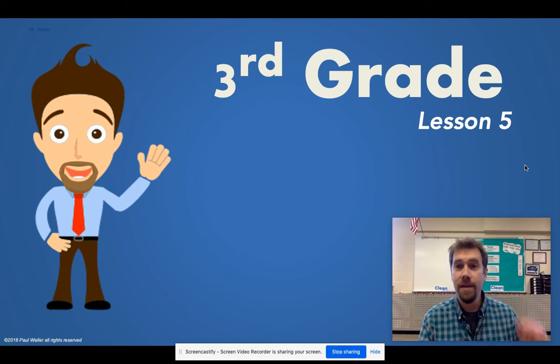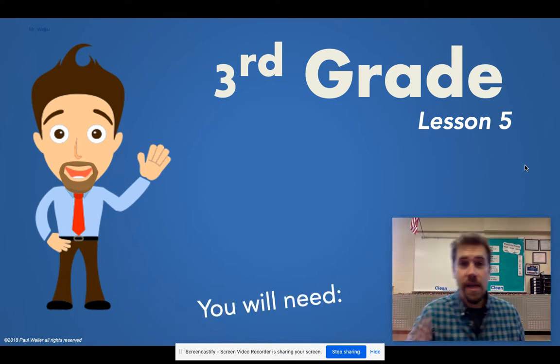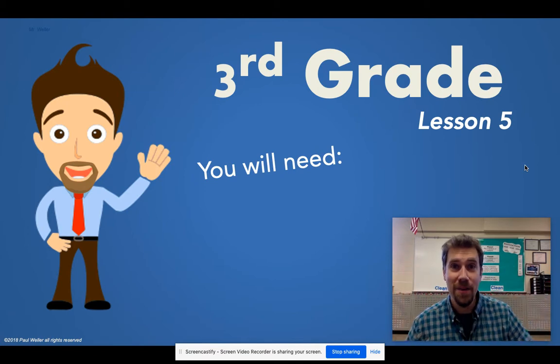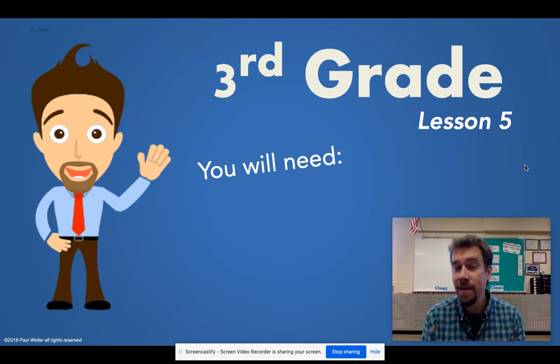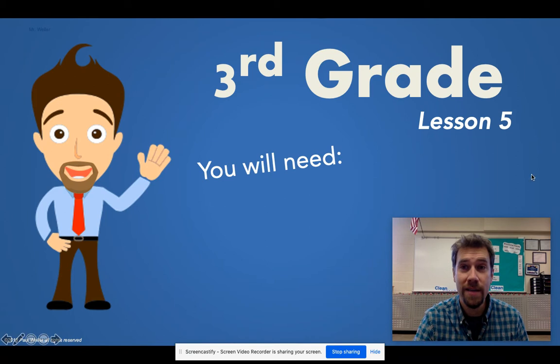Hello, third grade. Welcome to lesson number five for distance learners. We are back in the music room together and today we are going to need absolutely nothing — just yourselves, just your body. We're going to be doing a bunch of movement today and then your Seesaw response is going to be something that we move together. Just make sure you are practicing along with us and you'll be ready to go for that.